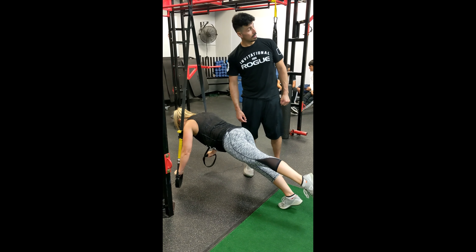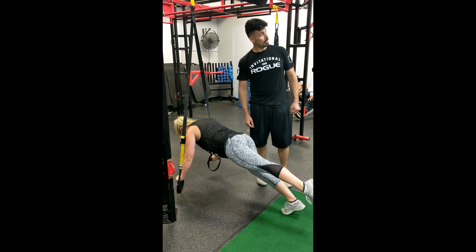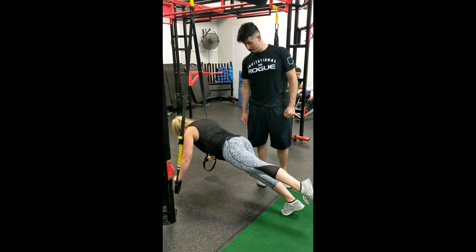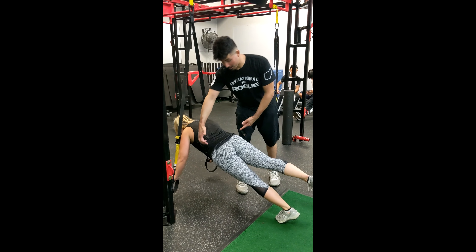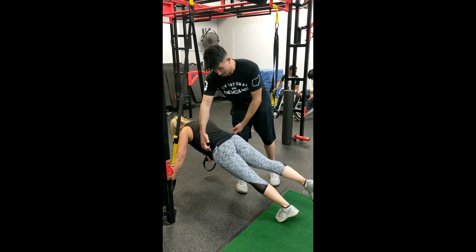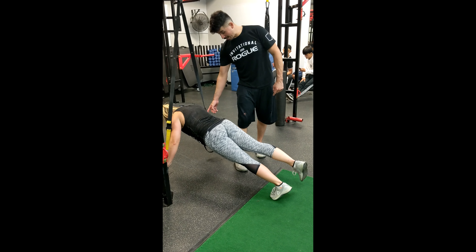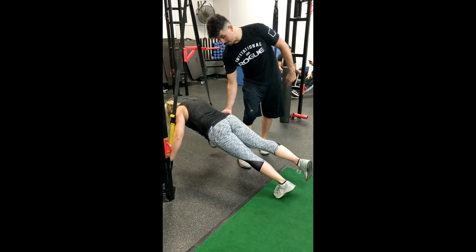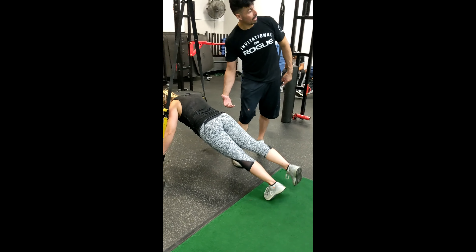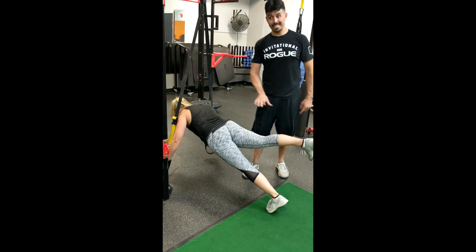Now she's going to pick up one foot and hold it for fifteen seconds. The biggest thing to look for is to make sure the hips don't rotate — stay as neutral as possible. She's breathing heavy right now. Make sure the band's not touching her.